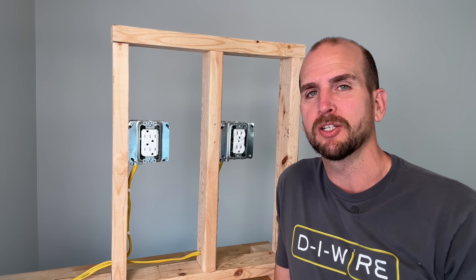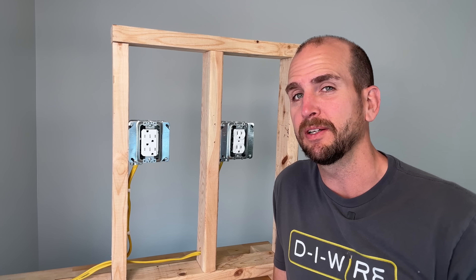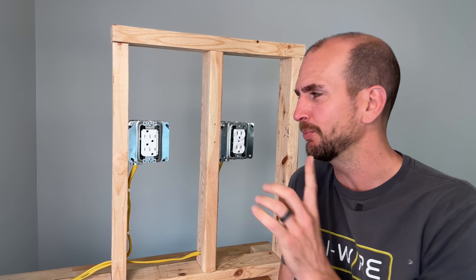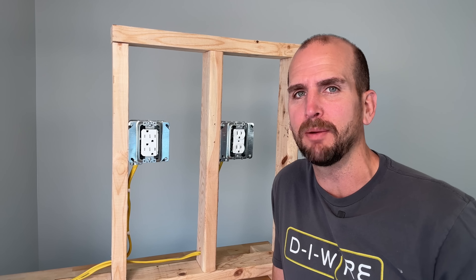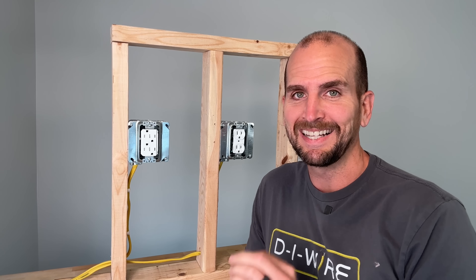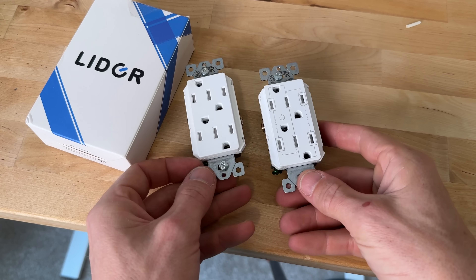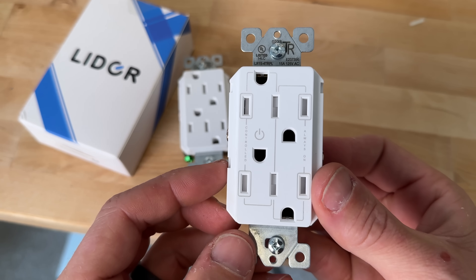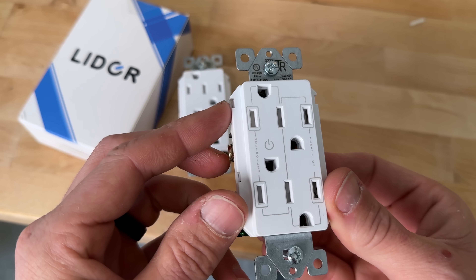Hey, it's Scott with Everyday Home Repairs. I was walking around the build show out in Vegas about a month back and there's thousands of different brands, but there was one outlet that caught my eye that I had never seen before. This outlet is made by Lightyear and there's two different versions — one where you have full power all the time, and one where one side is controlled by a wall switch.